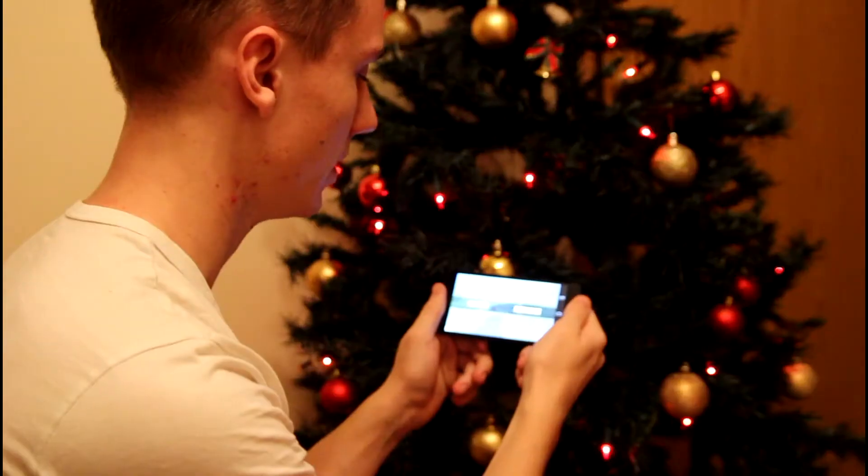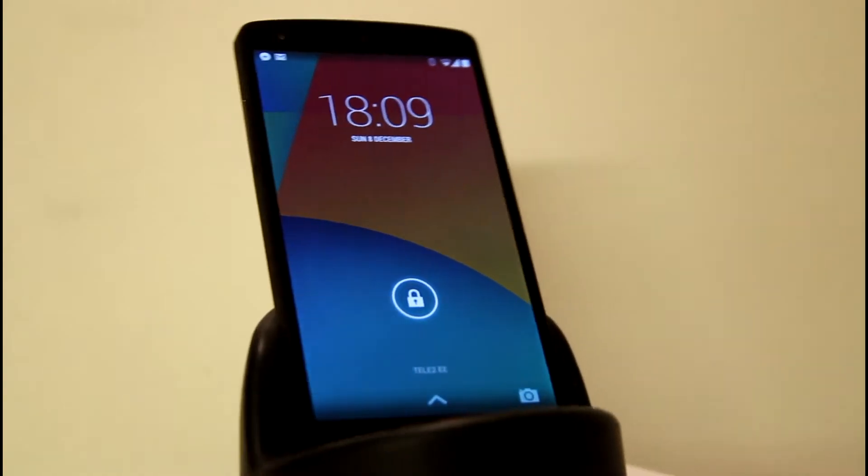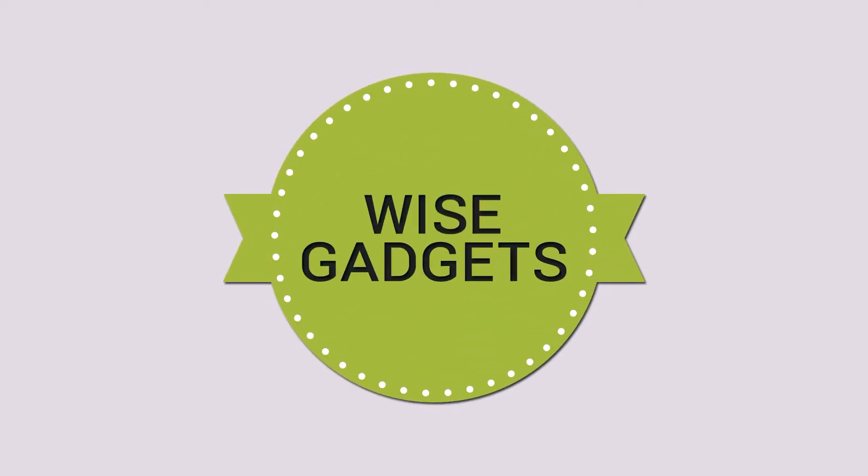This is the Nexus 5, and today I'm going to see if this is a must-buy. What's up ladies and gentlemen, I'm Janor from Wisecruits and today I'm going to review the Nexus 5. I have divided this video into five parts — five different areas and aspects of this phone — so let's hop right into it and see if it's worth buying.